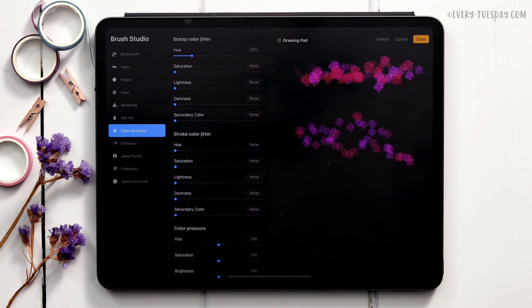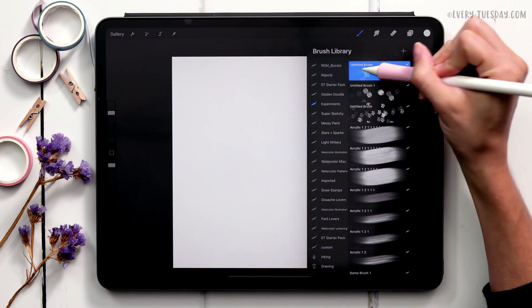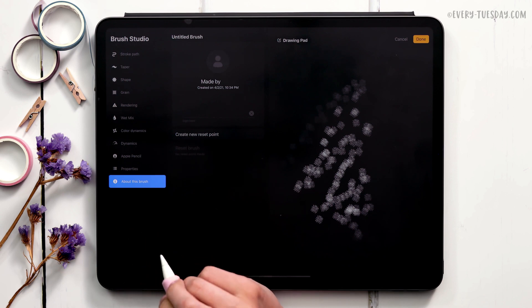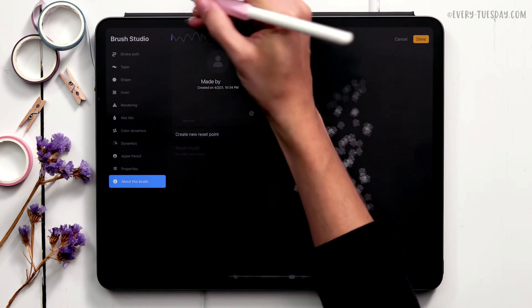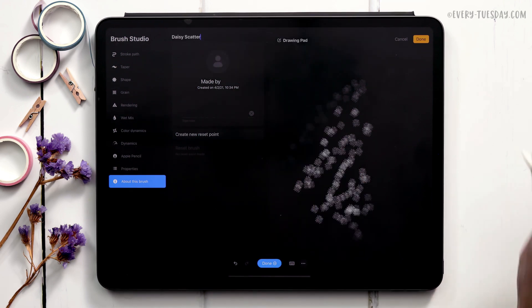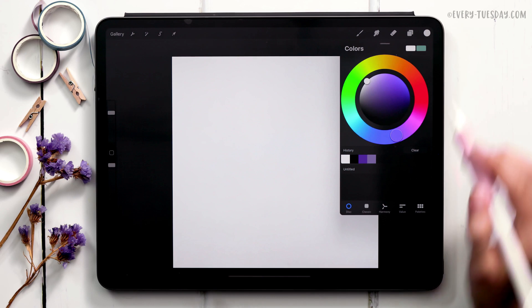Those are the main settings for creating a scatter brush. Hit done, then come back in to name it — go to About This Brush and change the name. I'll call mine Daisy Scatter. Now we've got our Daisy Scatter brush ready to use.